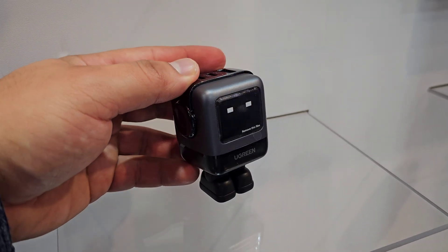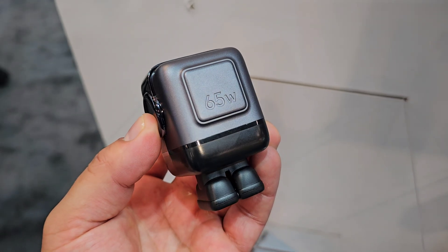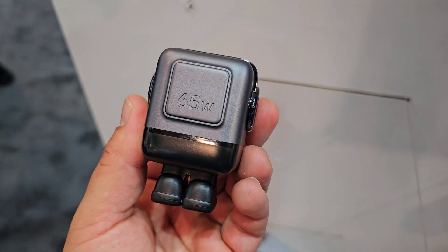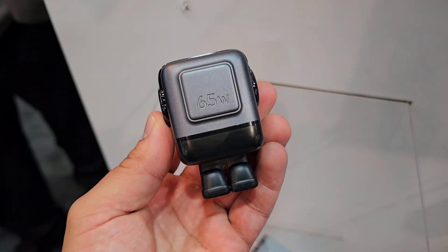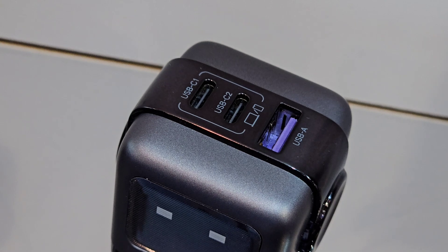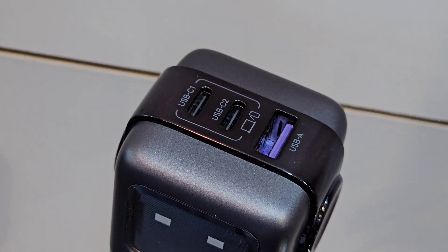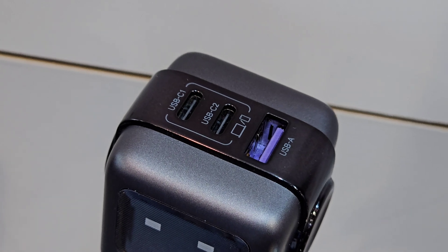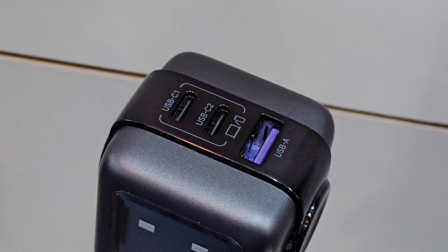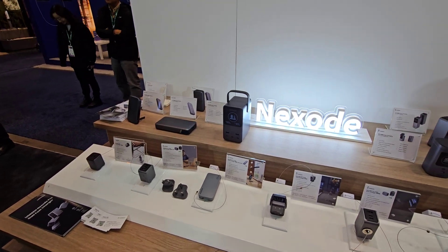It shows emoji faces when charging is complete and when it is on standby mode. This little 65W fast charger is able to charge a 13-inch MacBook Air to 70% in just 60 minutes. It's also able to charge three devices all at once with its two USB-C ports and its one USB-A port. It is compatible with laptops, tablets, and smartphones, as are all of the chargers shown in this video.